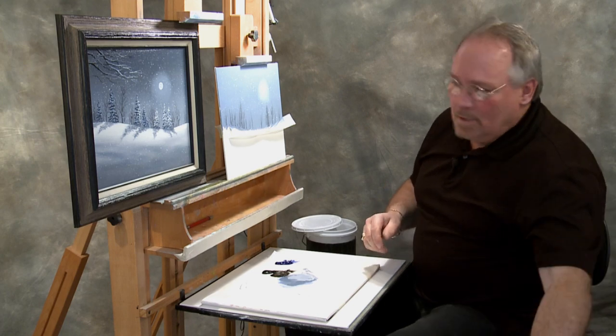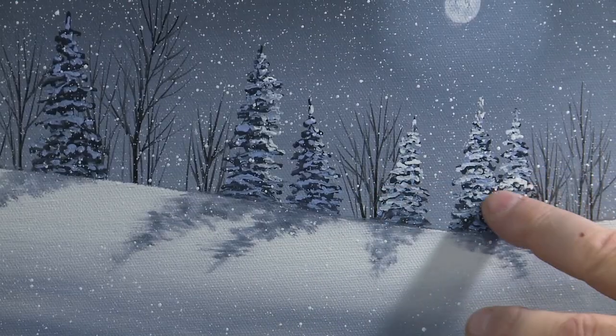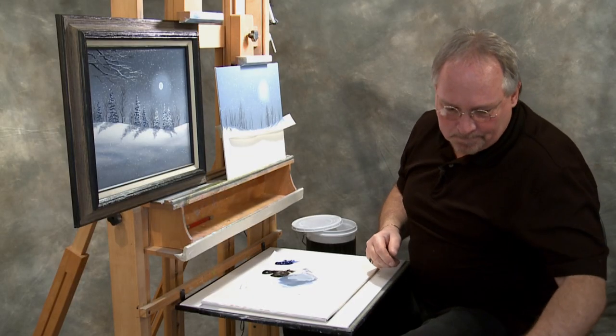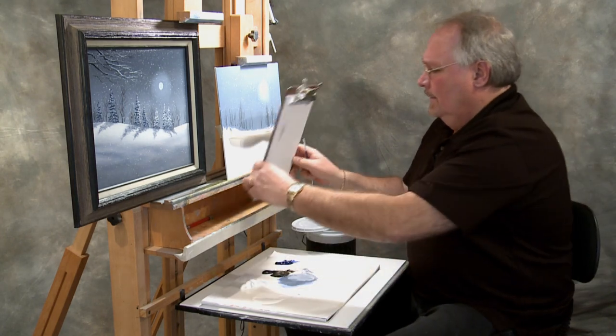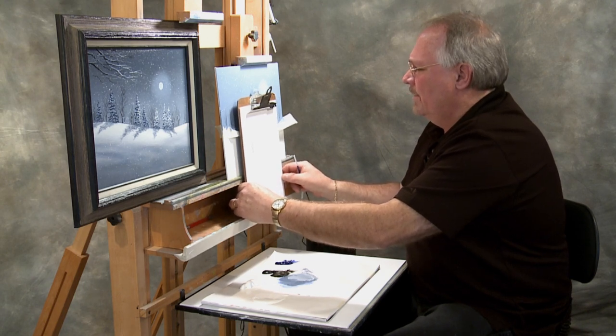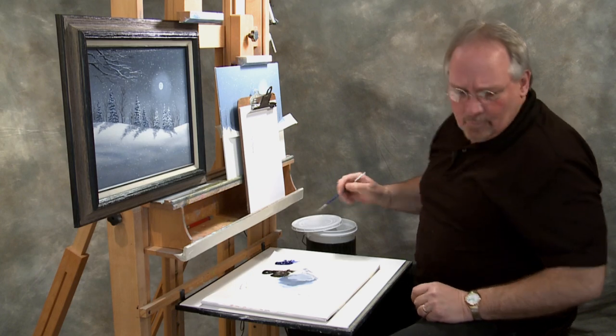I'm going to move forward now and start putting some of these fir trees in. You'll notice they're heavily laden with snow. We've got to base them in darkly first and get them in there before we can lay the snow on them. These are going to be kind of time consuming, so once I've shown you how to do this, I'll put a couple on my canvas and skip ahead to finish some of these off for you.